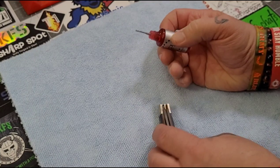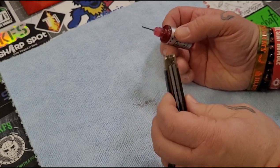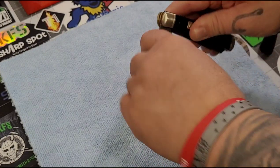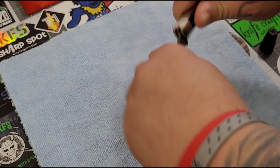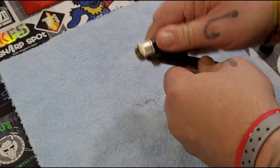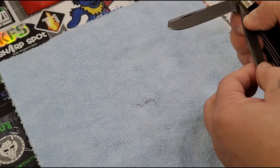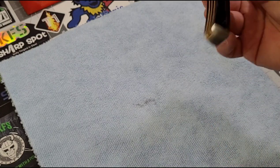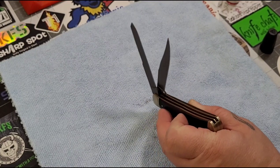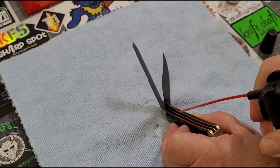It needs to really get down in there, so I kind of just dump it in there to be honest. Then I'll take the blades and work them in a little bit. You want to be careful — it's a little bit harder with a multi-bladed knife because obviously you've got two edges that can cut you.